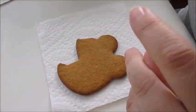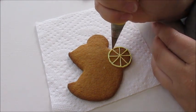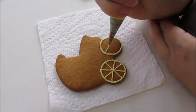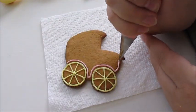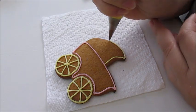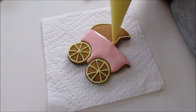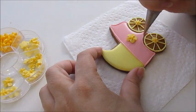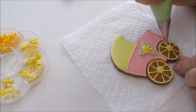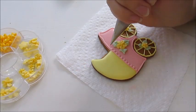The next cookie will be this stroller. First I pipe the wheels, because I will have to make the body of the stroller around the wheels. Then I outline the body of the stroller — it will have two colors, the middle part will be a different color than the top part. I flood both parts and let it set before adding the details. It will get a little flower on the wheel and some more flowers, and a bigger flower on the body of the stroller. I'm adding some leaves to them, and I use lace design and dots to finish the design.